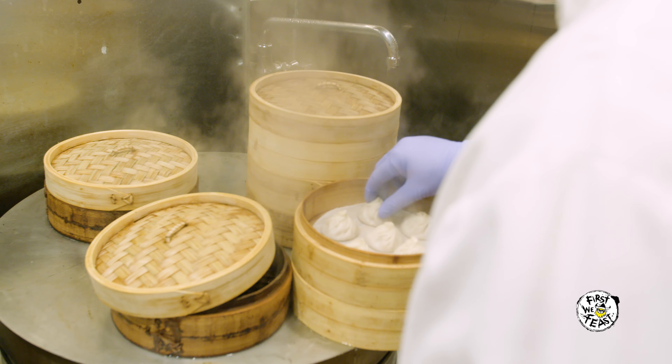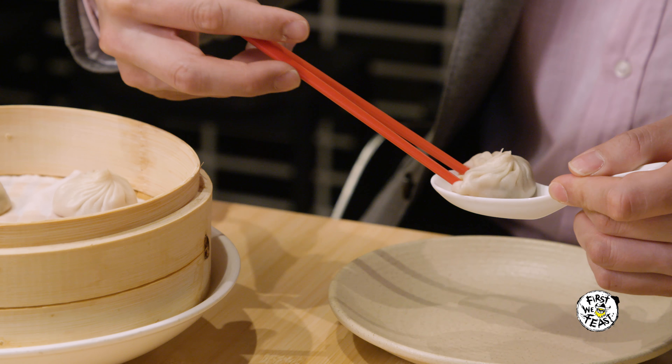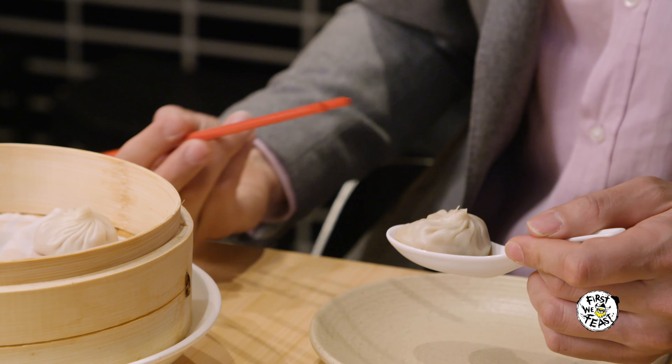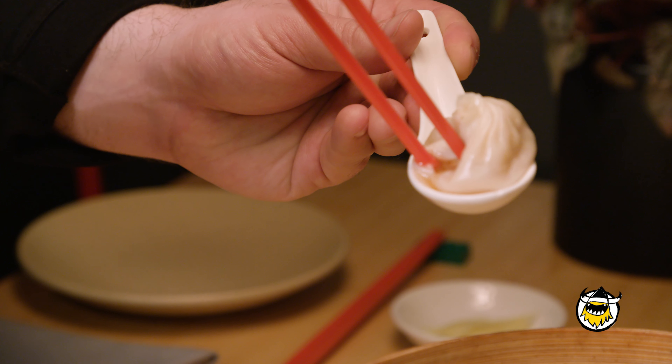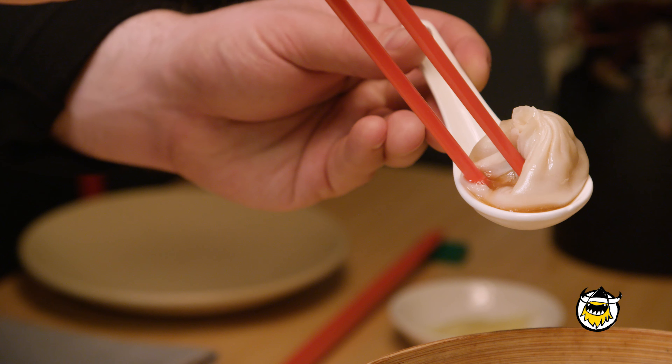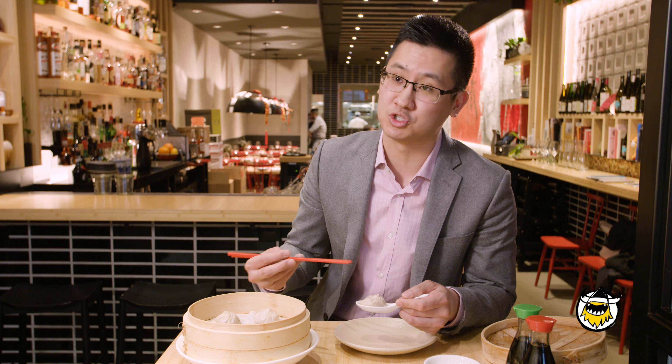There are several different ways you can eat a soup dumpling and not burn your mouth off. You grab it and you put it in the spoon. Pinch the side with your chopsticks to break the skin. And a great soup dumpling, that'll be easy to do, because the skin should be pretty thin and elastic so it won't shatter — it won't just break like a piece of paper, it'll just kind of pull apart gently.